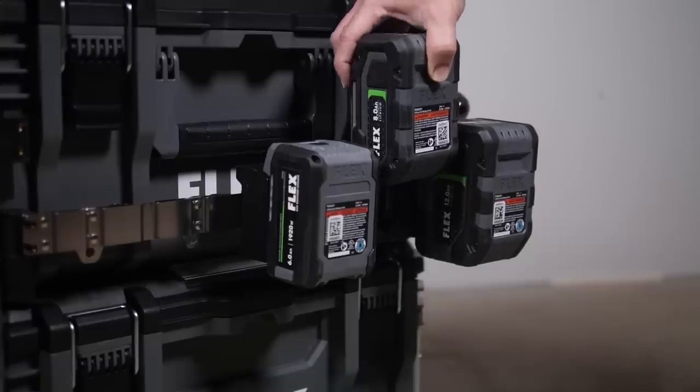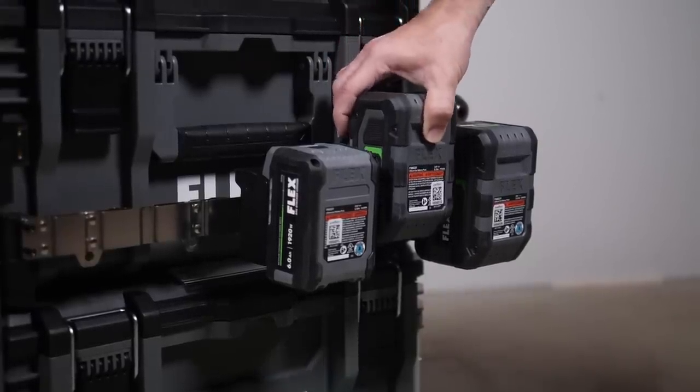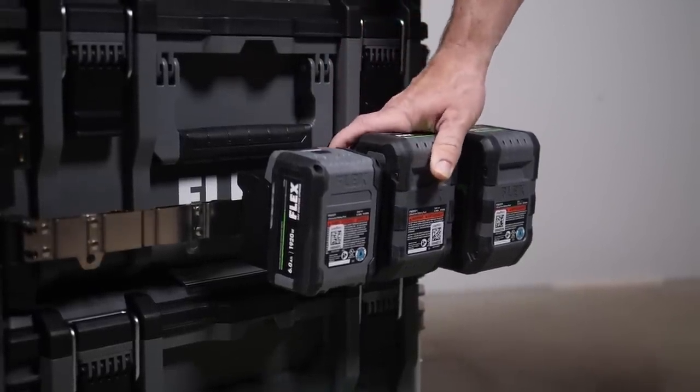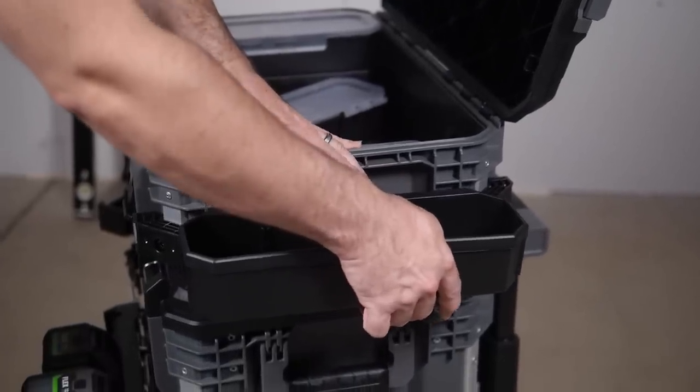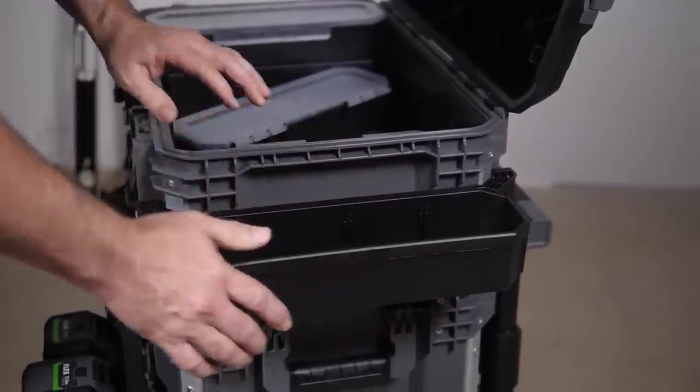You can now easily hang your tools on the side, keeping them organized off the ground and easy to grab. Your battery rack from inside your case can now be moved to the outside so you can switch batteries as needed. Those organizer bins come out and clip on too. For a lot of guys on the job site, after they get the tools and fasteners out that they need, they'll just wheel the stack from room to room, getting the job done as they go.